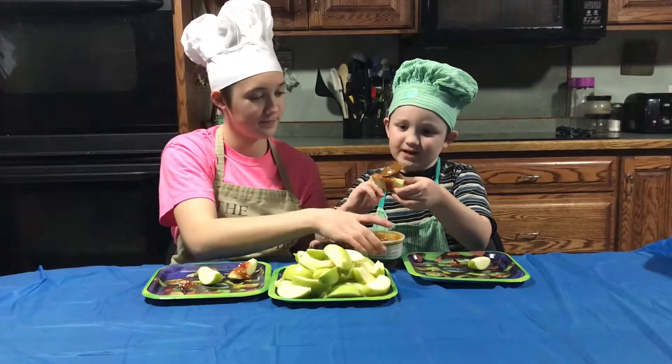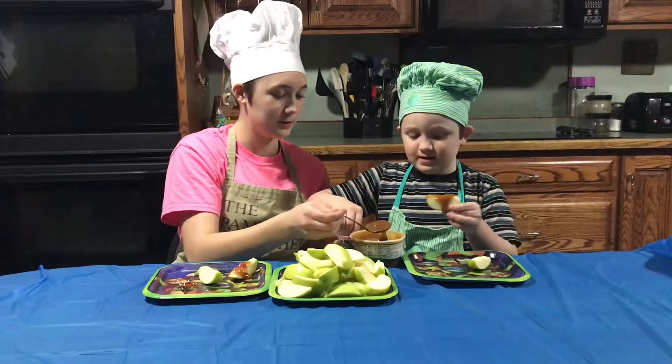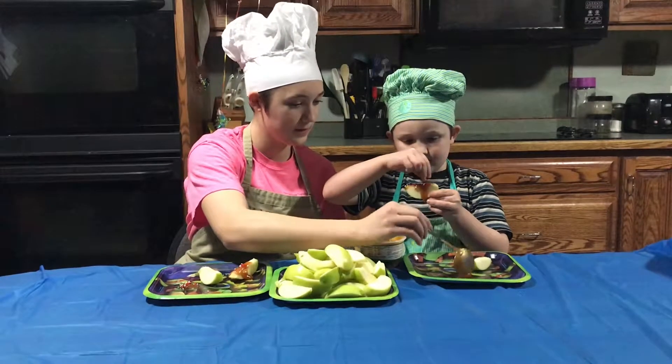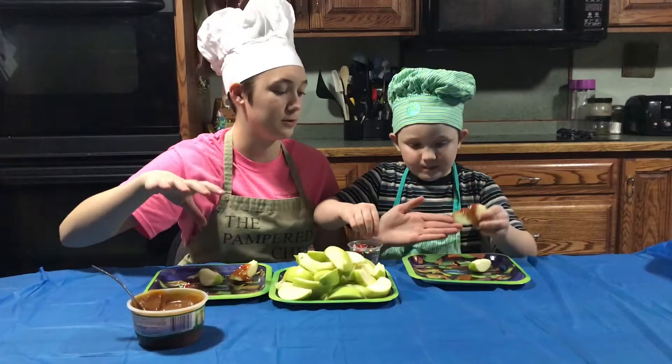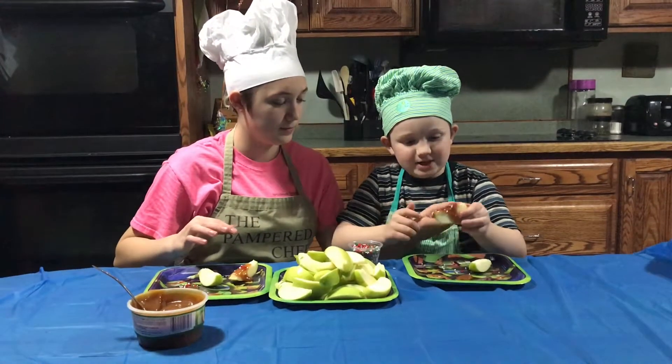It's like a magical world! If you want, you can put some dip on your plate like this and decorate over the plate so you don't spill sprinkles everywhere. Put your apple down and let me try it.